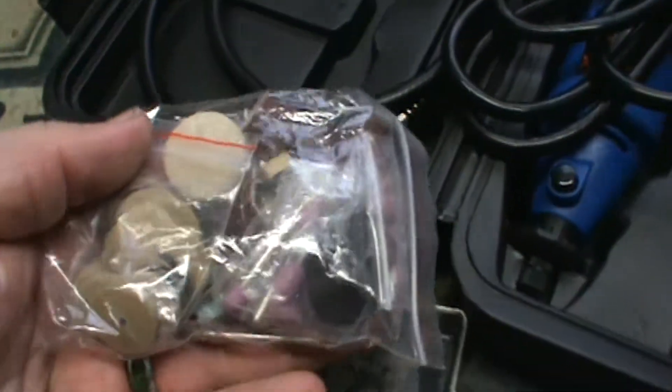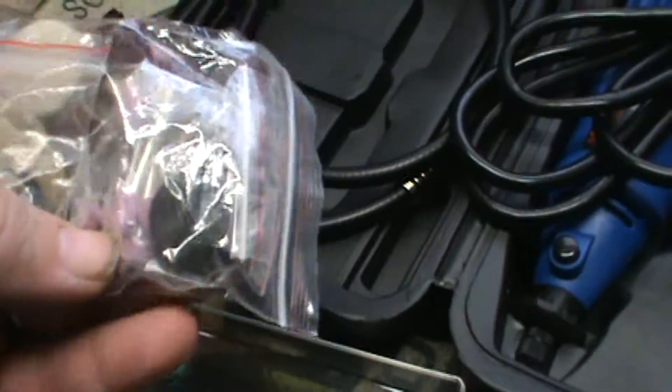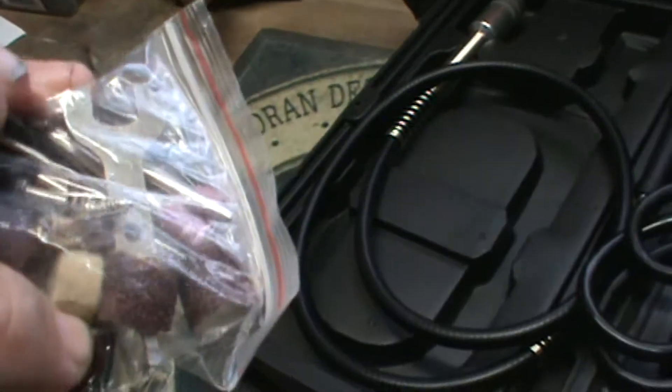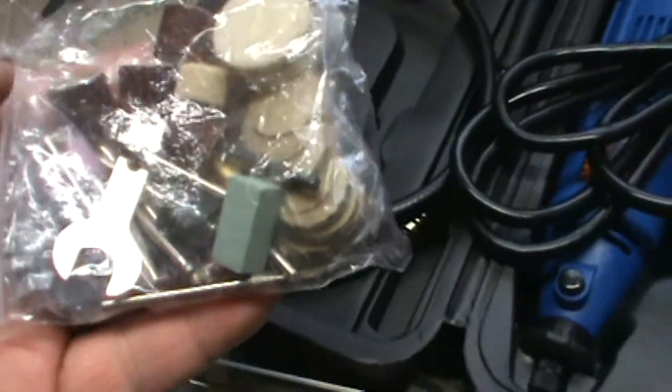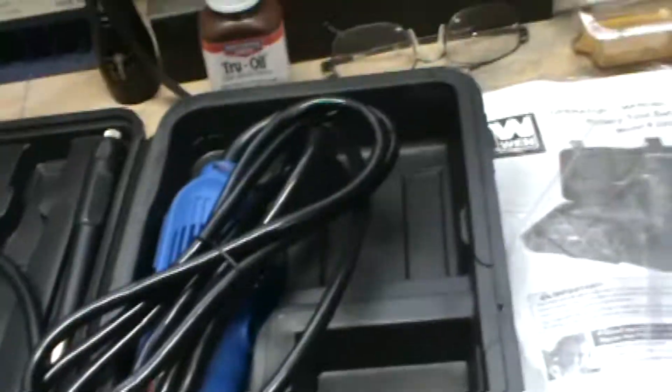The light is washing out off this plastic bag, but we've got some cutoff wheels, grinding stones, sand barrels. It's got a couple of collets that come with it, a spanner wrench, et cetera. So that's where we're at with that.